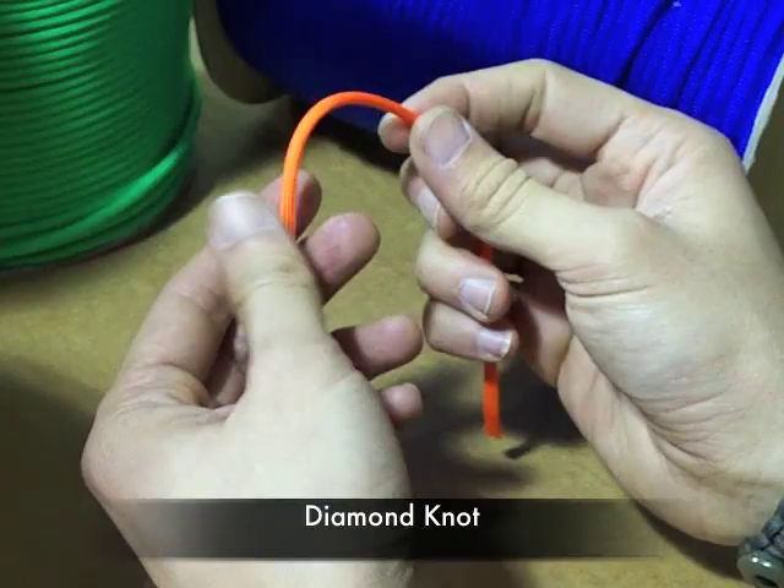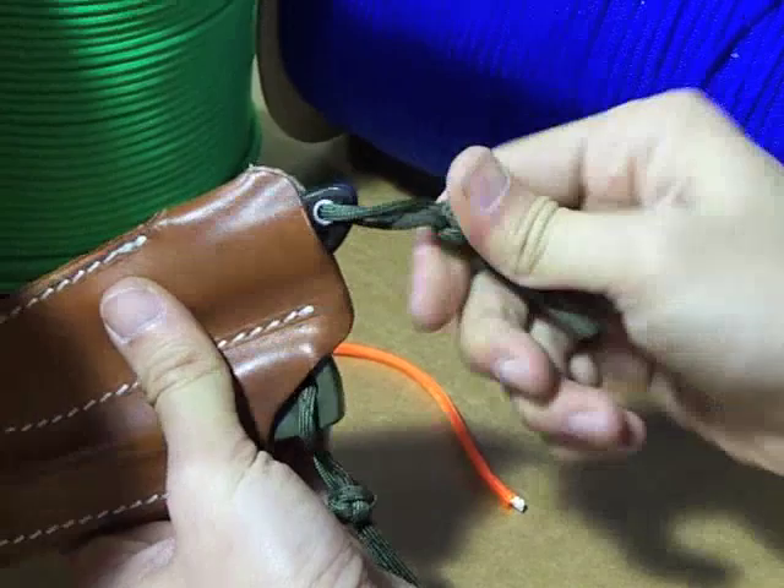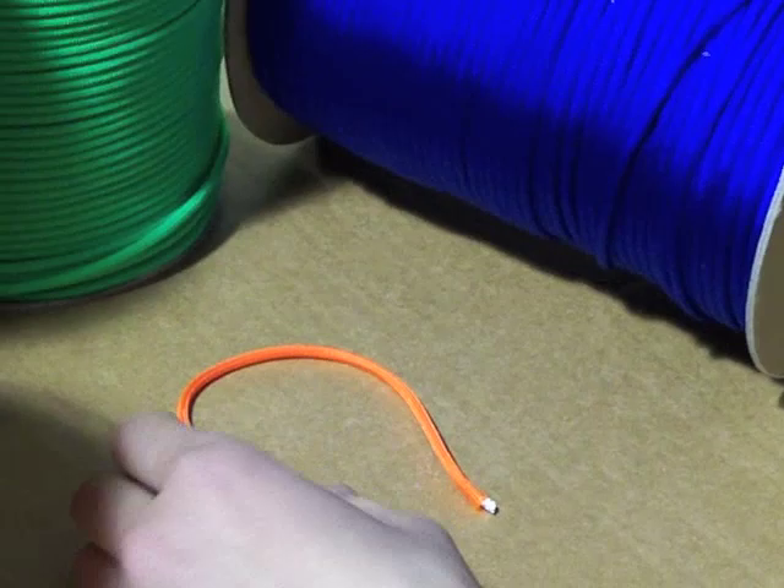The first knot I'm going to show you is called the diamond knot. This is a knot that a lot of people always ask us about. If you look on the end of my little pocket fixed blade here, I keep a little diamond knot. It's used basically as a decorative knot, but it gives you a pretty good grab on your paracord.